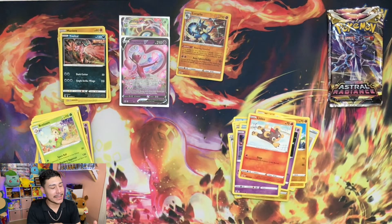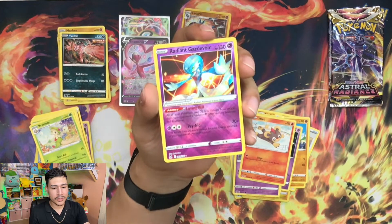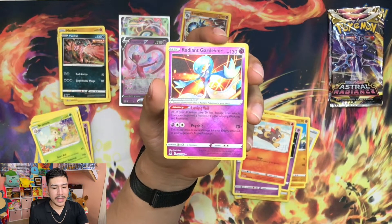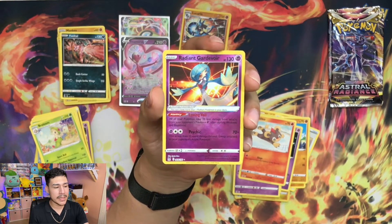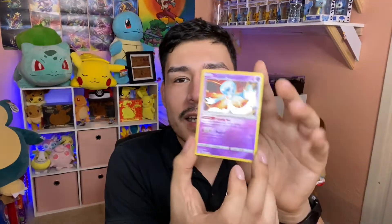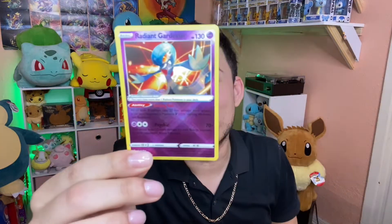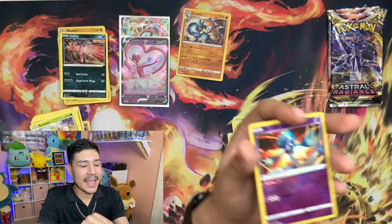I need to take a minute to look at this card - Radiant Gardevoir. Honestly, look at this. The plaid pattern that it has makes it look even more amazing. I can't even get a good view of this. Honestly, this is pretty good.